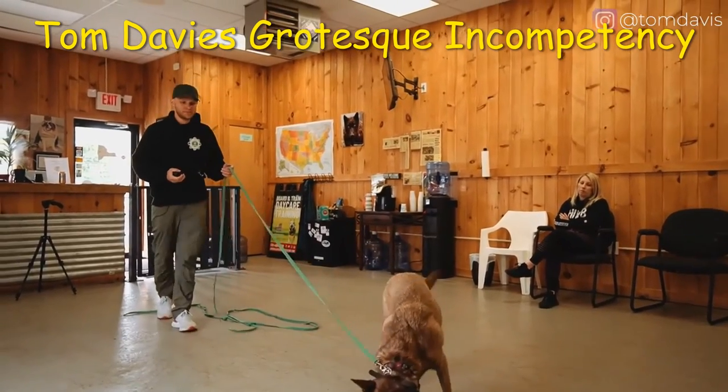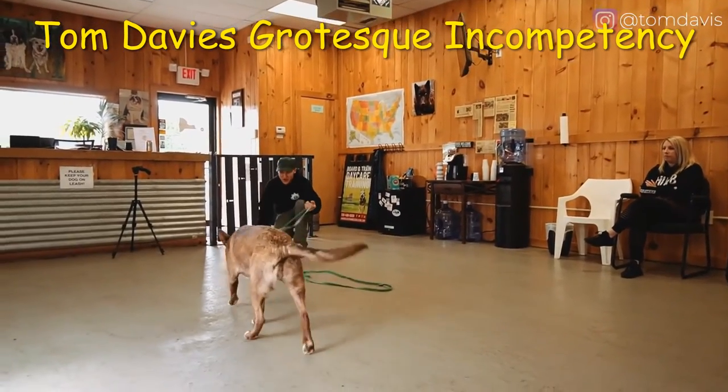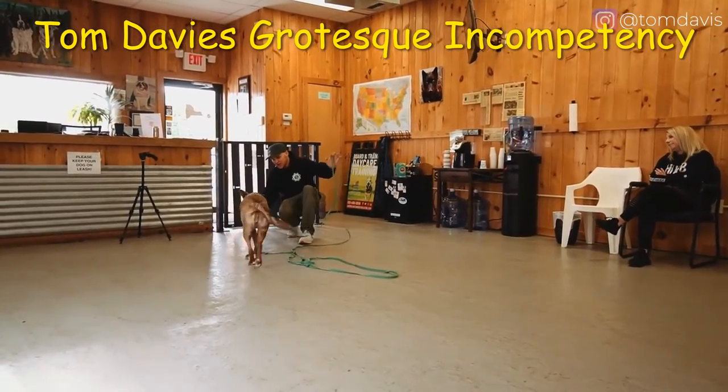Ready? Come! Yes! Good girl! Well done! Yay!